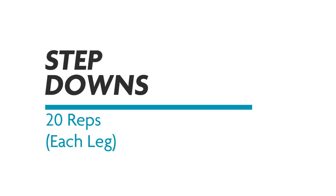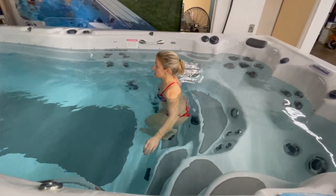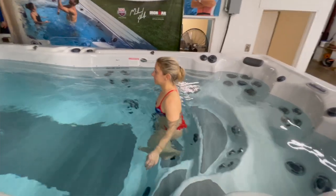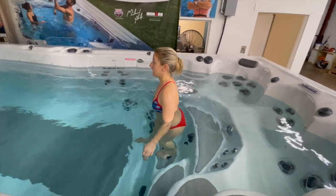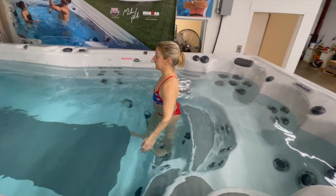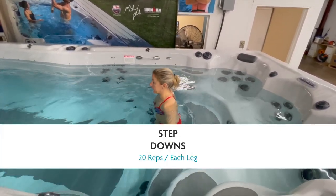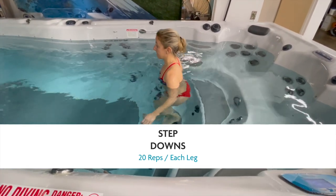Number four is step downs. You're always going to see step downs in our recommendations because they are so good for your knees — you can't do enough of them. Think of this one as the foundation of your house; it's never going away. If you can't get all the way down to your heel, work toward it. You will get stronger and eventually go all the way down until that heel hits the floor.